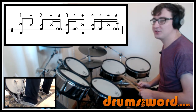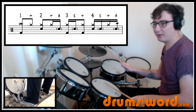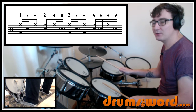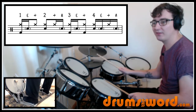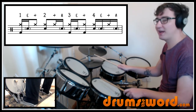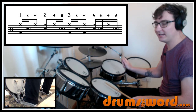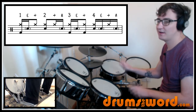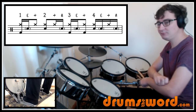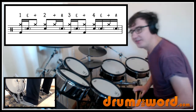So the intro is: one two three and four e and, then into bar one: one two and three e and four e and a one. The next bar is very similar except ghost notes continue into the 'e' of one — one e and two — and then the same idea: a three e and, and at the end four e and with the accent followed by a ghost note. He mixes it up, adding a drag sometimes, just a ghost note other times, or leaving it out completely.